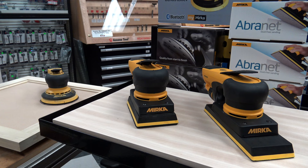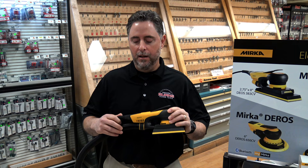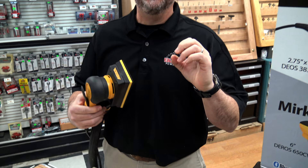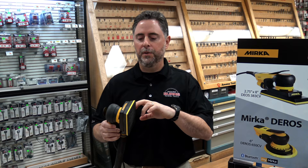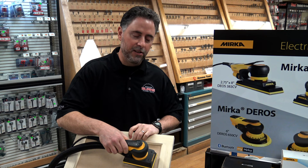Yeah, absolutely. So Mirka's answer to that is the new electric 3x5 brushless electric sander. It's also a vacuum sander and has a 3.0 millimeter orbit, which is the tightest orbit for getting out all those nasty swirls as well. A couple of interesting things they did with the pad — they actually back-beveled the pad. So you can see when you're getting into a panel door, it fits nicely into the corner, and that back bevel also helps keep the pad from slamming into any detail work you might have there.